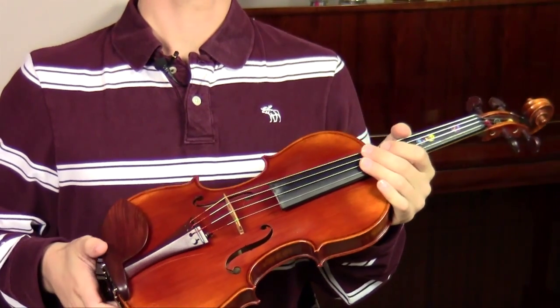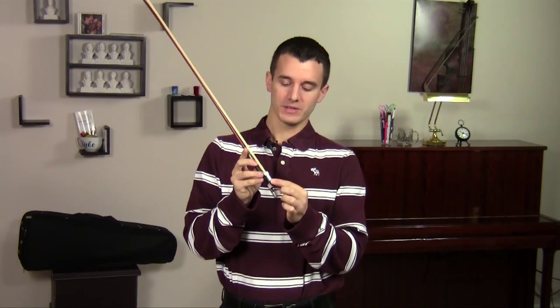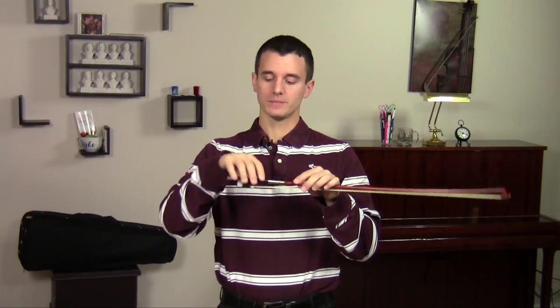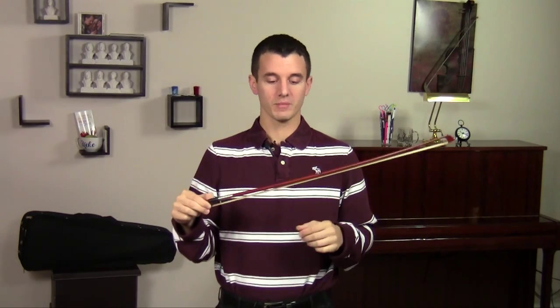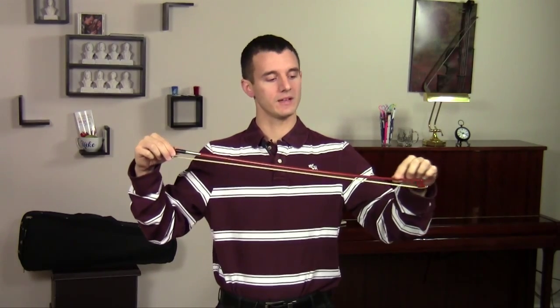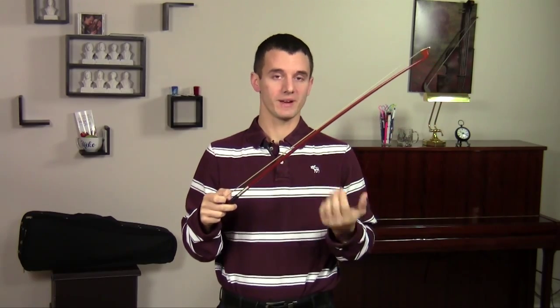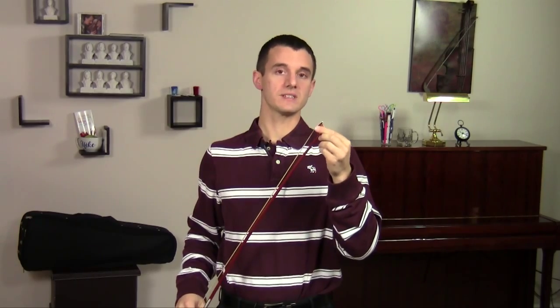In between the top and what we call the back, we have the ribs. Those are all the main parts of the instrument to know to get started. It's also really important to understand the different parts of the bow. Down here this black piece, we call that the frog — that's the bounciest part of the bow. Down here we also have what's called the button, which loosens and tightens the bow. Most violin bows are made out of wood, and this whole wood part is what we call the stick. The other side of violin bows are made out of horse hair. At the very end of the bow we call this part the tip.